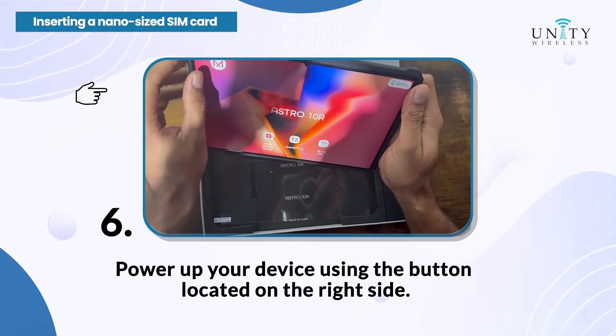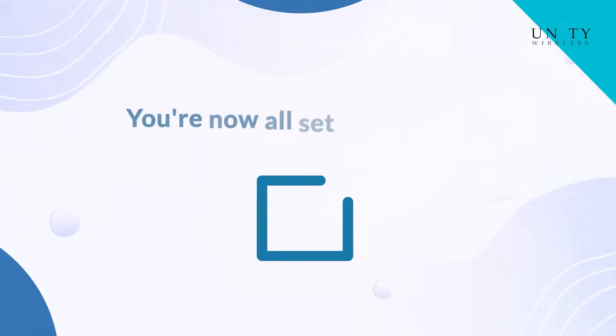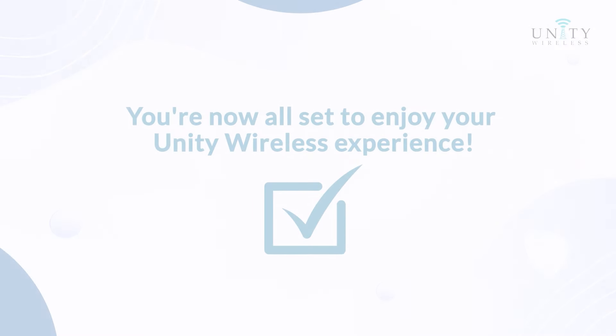Step 6: Power up your device using the button located on the right side. You're now all set to enjoy your Unity Wireless experience.